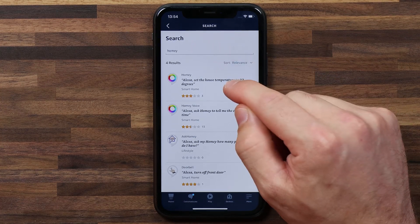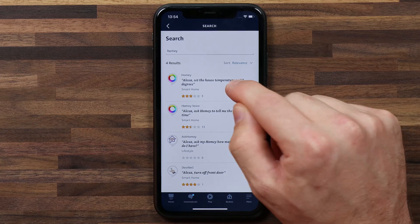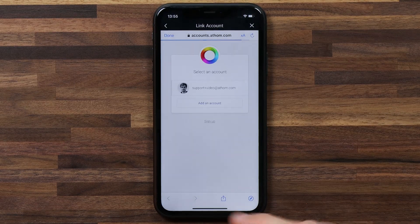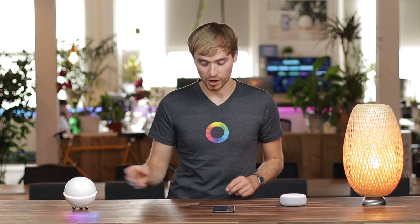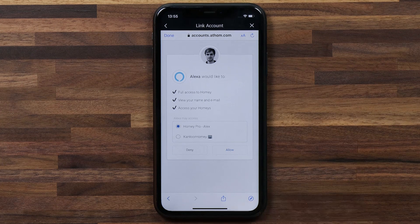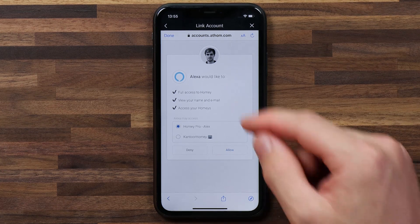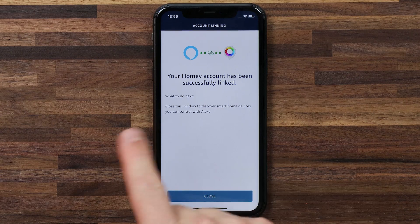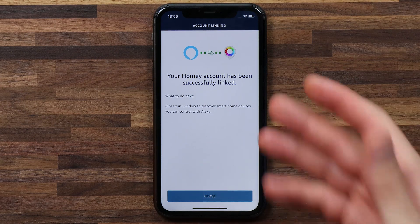I'm gonna hit enable smart home skills and search for Homey. I can select the first skill that pops up called Homey. I'm gonna enable to use and it's going to pair up Alexa to Homey, so it'll ask you for your account details. Log in with the account you want to use and select which Homey you want to connect to Alexa. Your Homey account has been successfully linked — that's a good sign.